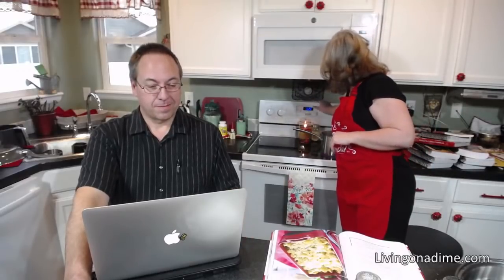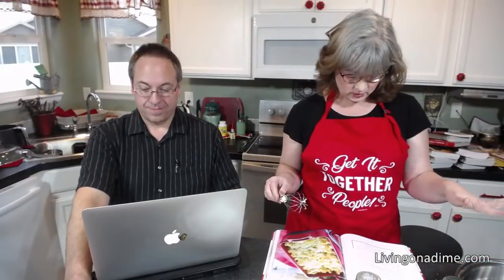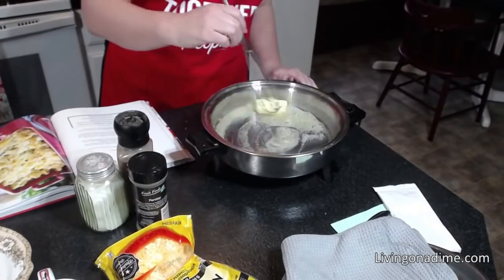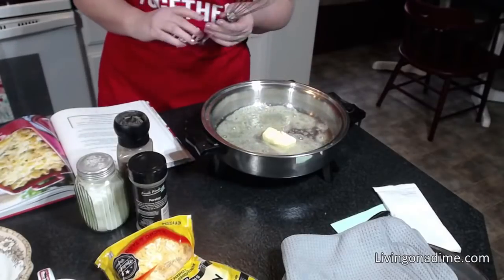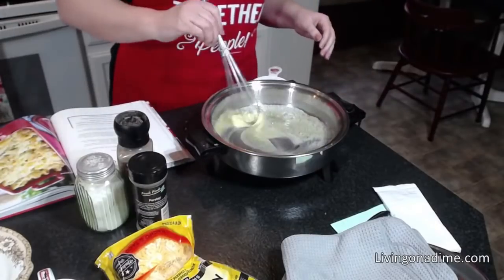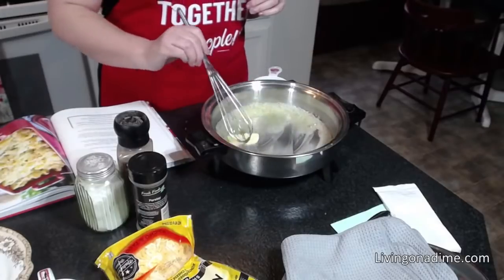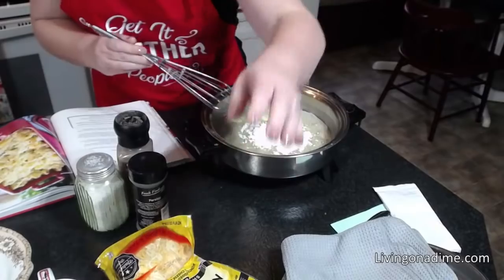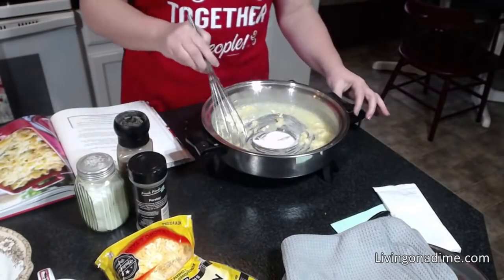Then what we're going to do is add our butter to our pan and let that melt. We were having some technical difficulties when we started, sorry about that. You're going to melt your butter in your pan and turn your heat down so it doesn't boil over. Turn your heat down on your pasta so it doesn't boil over. Get all your butter melted. Then we're going to add our flour and whisk that around.